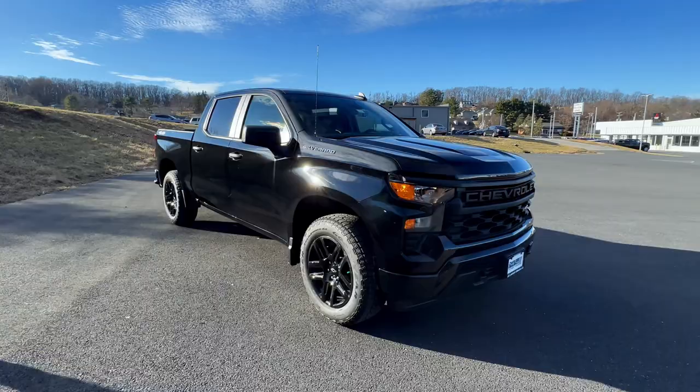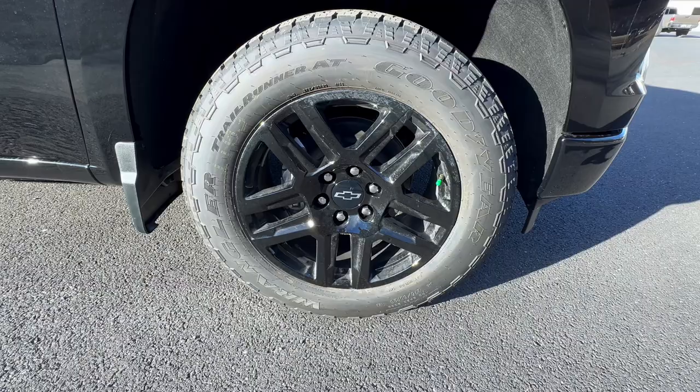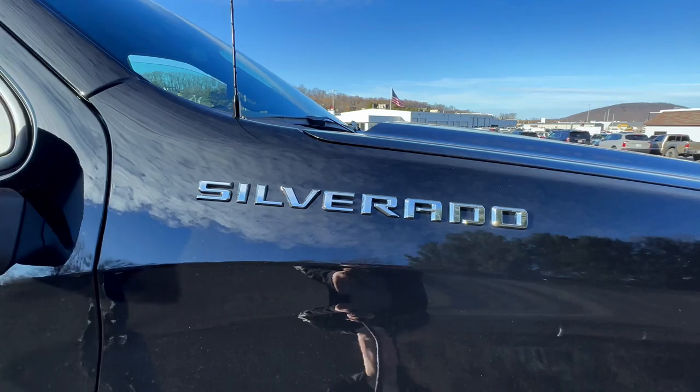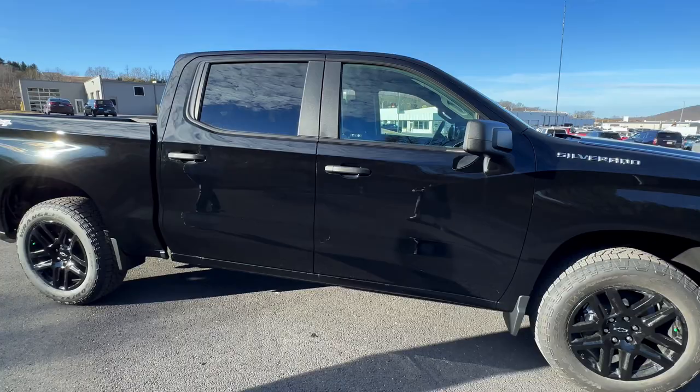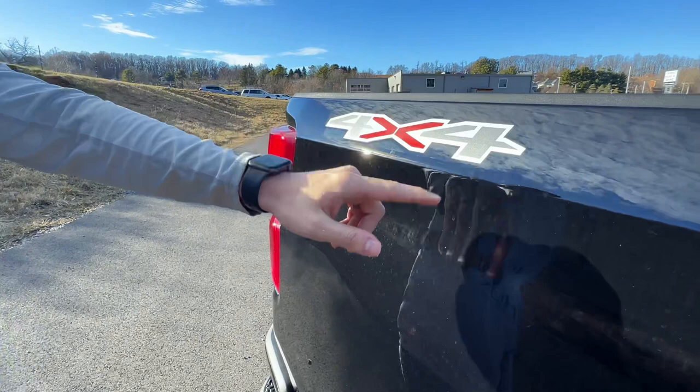Moving on to the side of this truck, we do have the 18-inch gloss black wheels paired up with Goodyear tires. Moving to the top, we do have Silverado written across the top — they did move it from the passenger door to the top on this model. This is the base model, so there's not really a whole lot to go over. You do have the matte black around the windows. Moving to the back, you have the same wheels on the back as the front, and you can see the 4x4 written on the side.